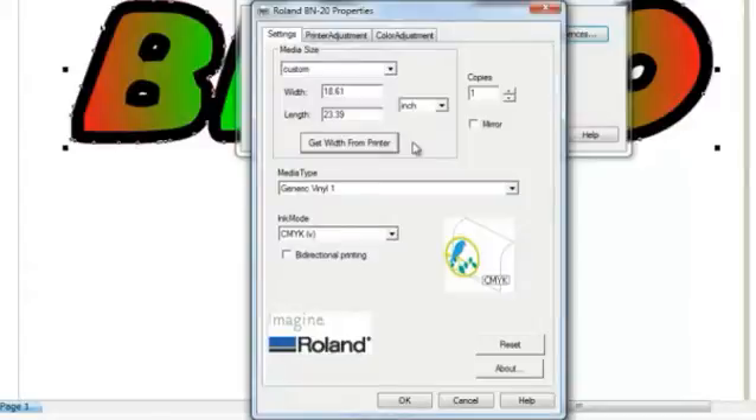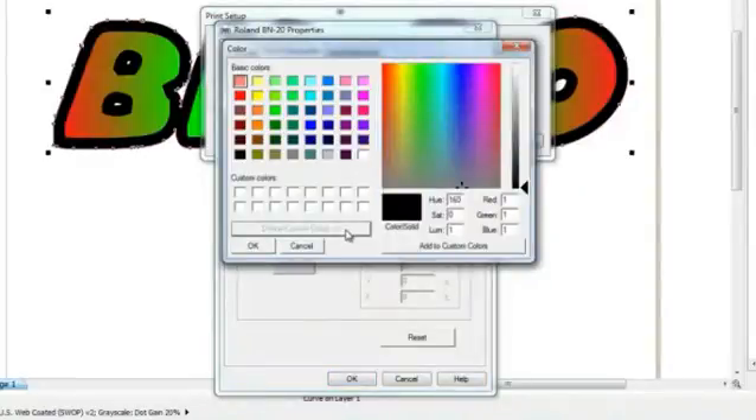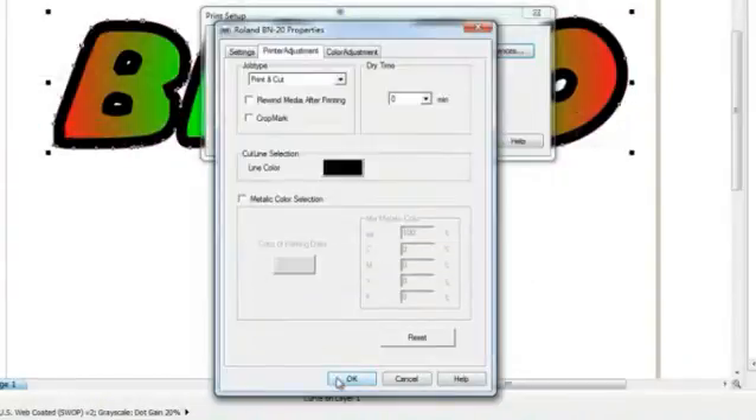And another thing you may want to do, if you want to make any cuts on your output, is to set a Cutline Color value. Click on Printer Adjustment and select the Cutline Color. The way it works for the driver is that you have to assign the RGB values for the cutline, so you can't just pick a swatch. The numbers we have here are 1, 1, and 1, so we'll click OK to confirm these settings.